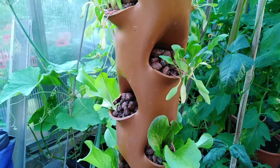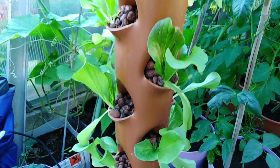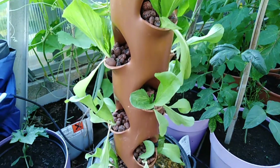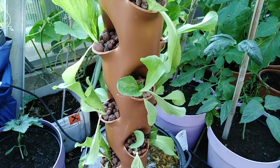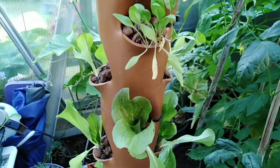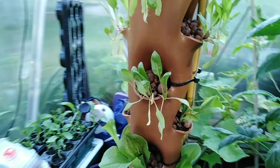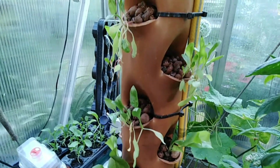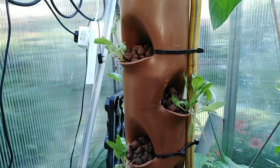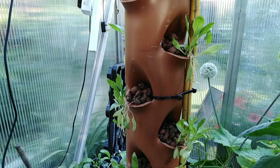They look okay! So from the 20th until today the 24th — four days after we planted them — this is how they look. Before, the leaves were looking tired and droopy, kind of drowsy. But look at this — they're standing up now. I think they are recovering.